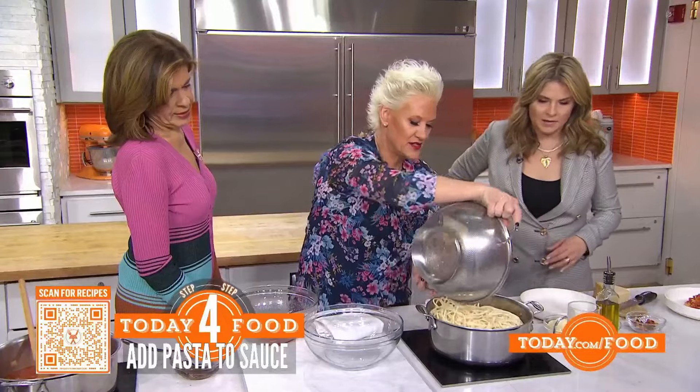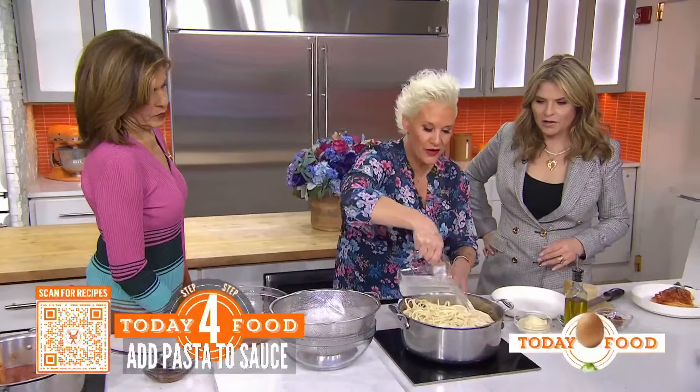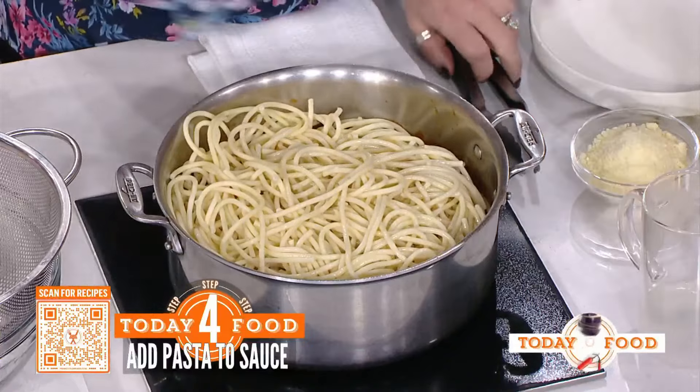So we add our cooked pasta right into the sauce, and we also have some pasta cooking water that we save. Can you remind us why we do that? The pasta water has starch from the pasta — it's salty and delicious. You finish cooking the pasta together with the sauce; it's kind of like the marriage of the pasta and the sauce.